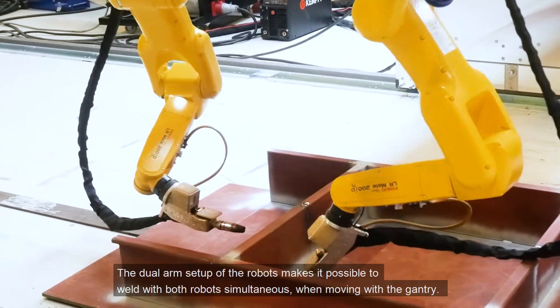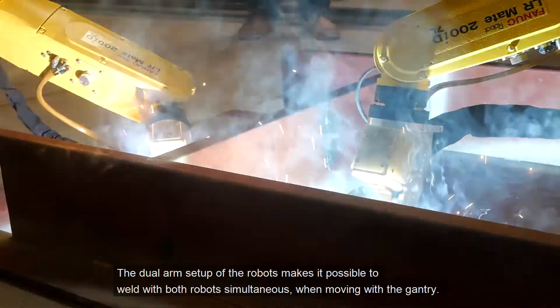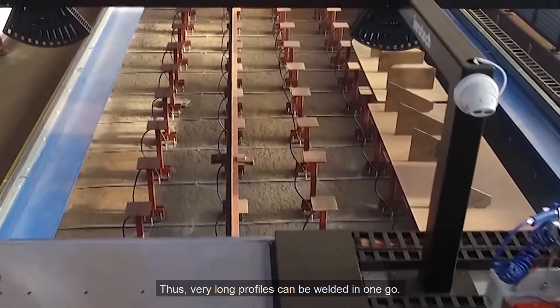The dual arm setup of the robots makes it possible to weld with both robots simultaneously when moving with the gantry. Thus, very long profiles can be welded in one go.